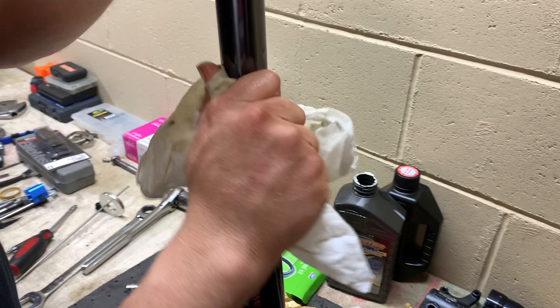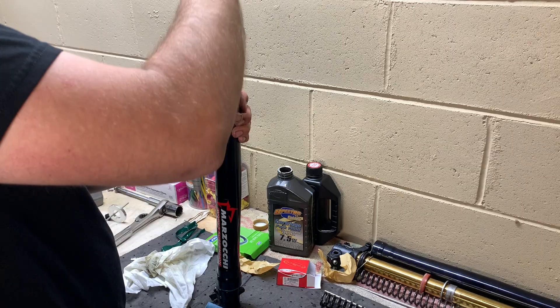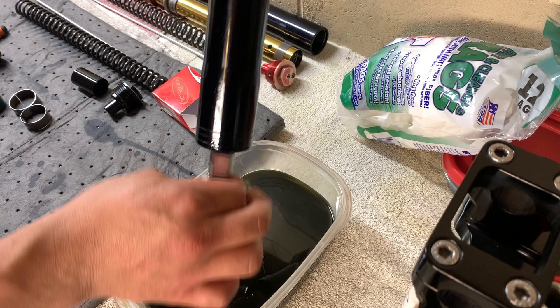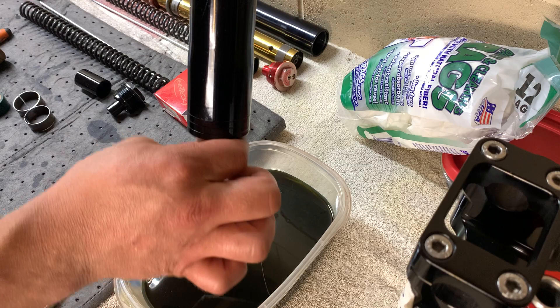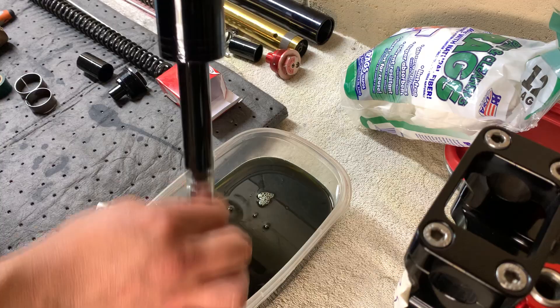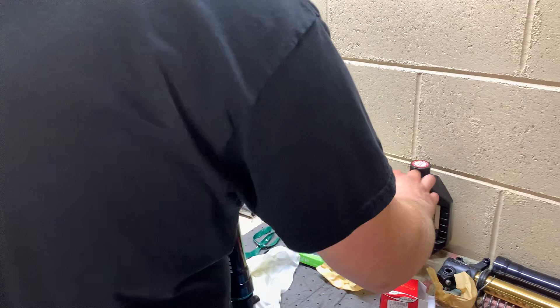So there you have it — that's the seals, bushings, all that good stuff replaced. She's back together and we're back to talking about the cartridge. We're going to try to get everything out of here that we can. The positive of taking the cartridge out is if your fluid's really dirty you can fully pump every bit of old fluid out. This method gets most of it but there will still be a little bit trapped in there.